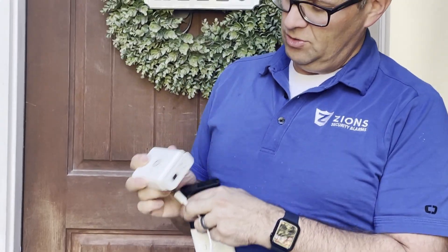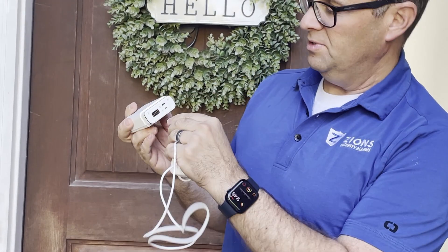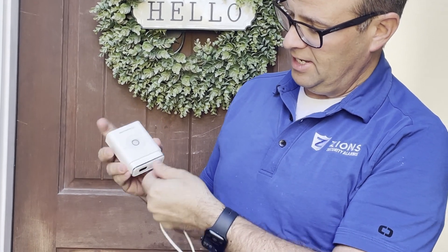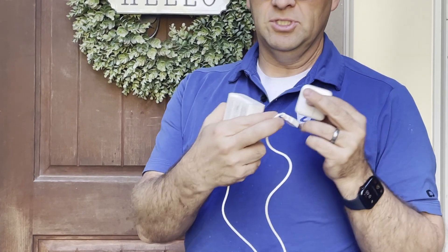It's got a USB charger here. You take this USB micro charger, plug that in, and on the other side, you just plug into any USB adapter and let it charge.